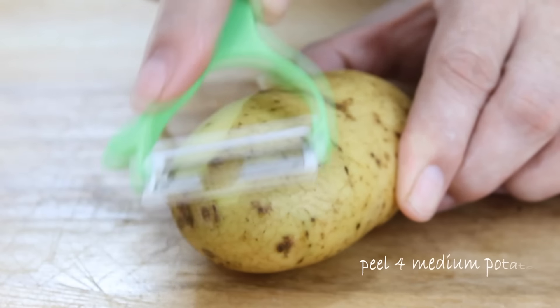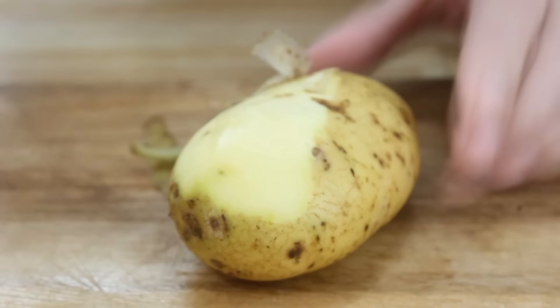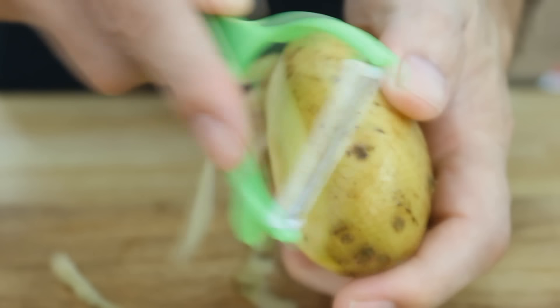We'll start by peeling the potatoes. You really don't have to peel them — you can leave the skins on — but I just think they look a little nicer without. You're best using a fairly low-starch potato such as a russet or Yukon Gold, but you can use just about any potato you want.